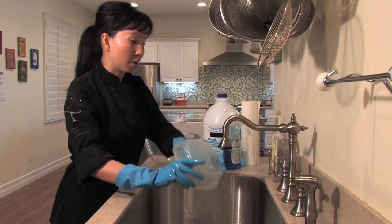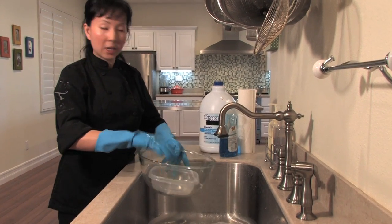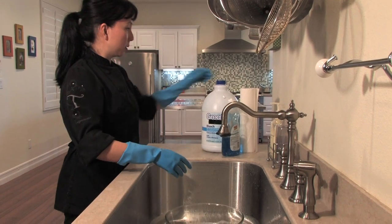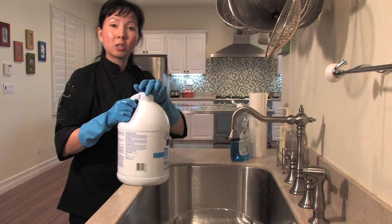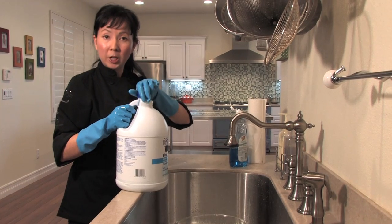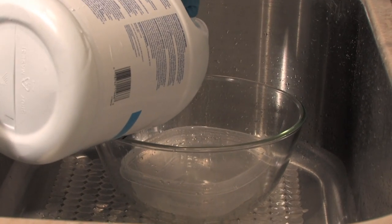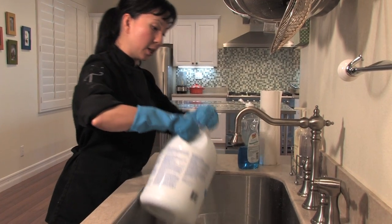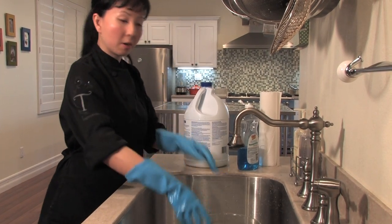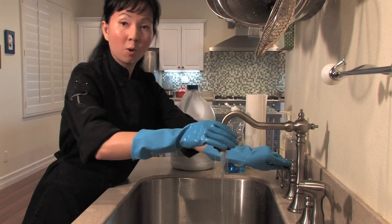So how we're going to do that is we're actually going to soak it using our large bowl. I'm going to put my container into the big bowl, then add in about a cup of bleach. The ratio is about a cup of bleach to a gallon of water. I'm going to pour that inside the bowl and fill it up with some warm water.